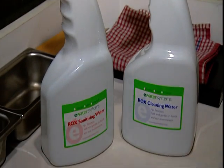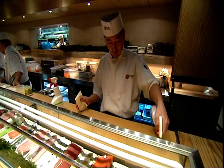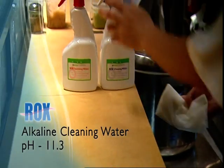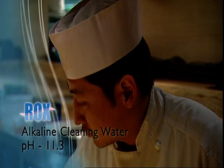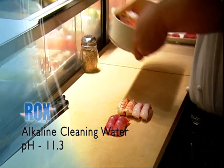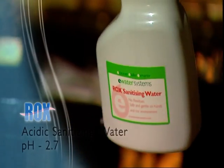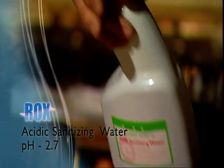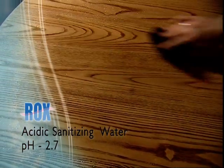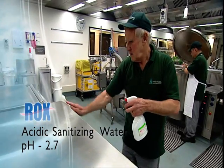They are so safe and mild that they can be used for hand washing, but they are tough on bacteria. Rocks Alkaline Cleaning Water, with a pH of about 11.3, is a natural cleaning agent and detergent — a highly effective degreaser that also removes protein and biofilms. Rocks Acidic Sanitising Water is a powerful sterilising and disinfecting solution with a pH of around 2.7, proven to be as good as, if not better than, traditional chemical sanitisers.